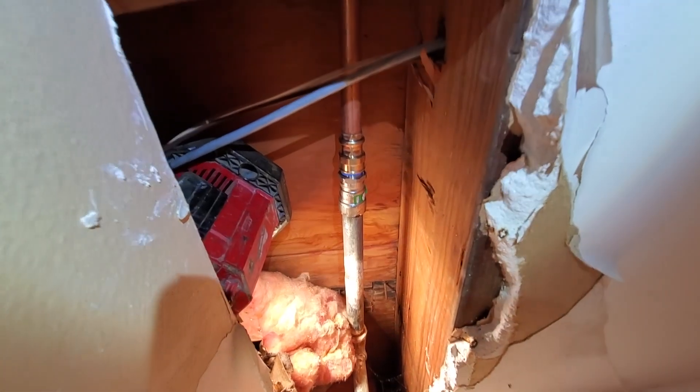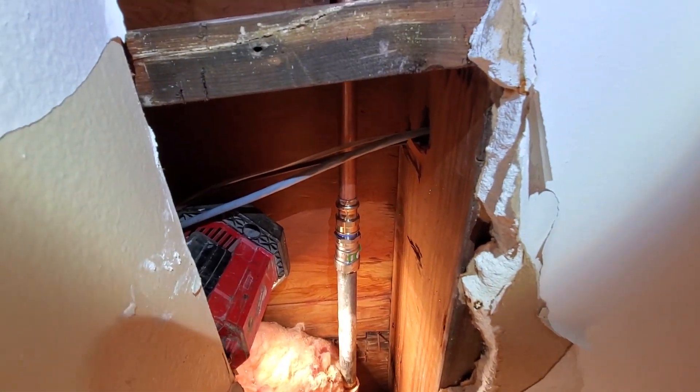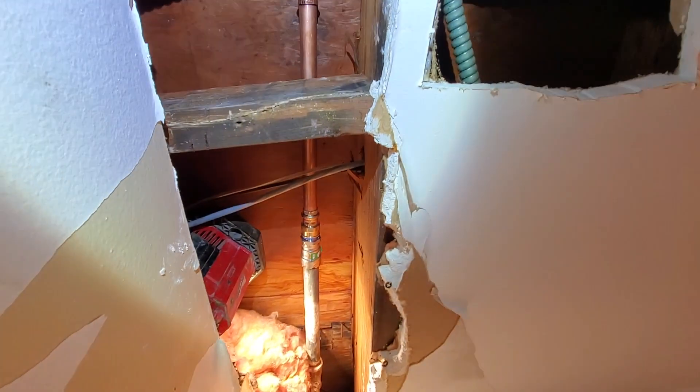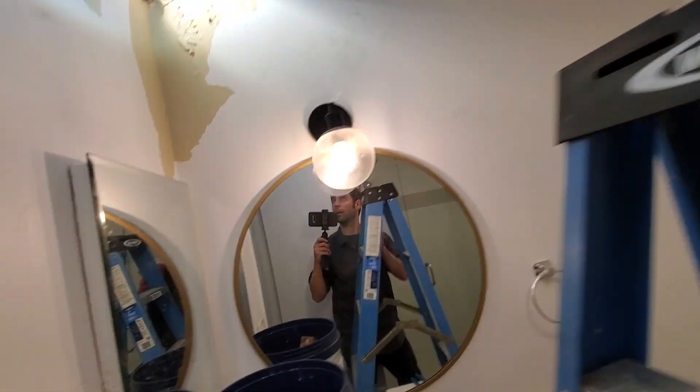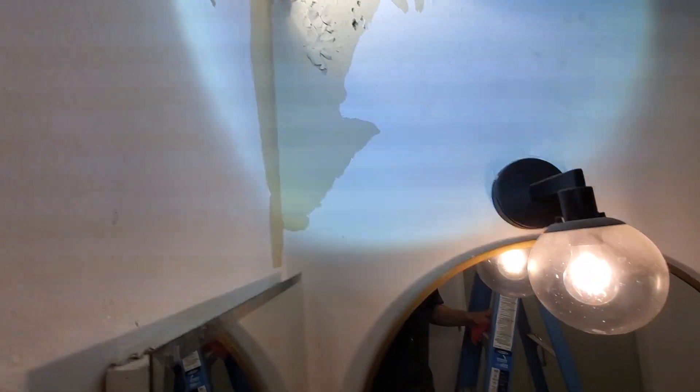All right, we're all done. Stainless steel. Let's see if it leaks — that's my first time pressing. Got it.